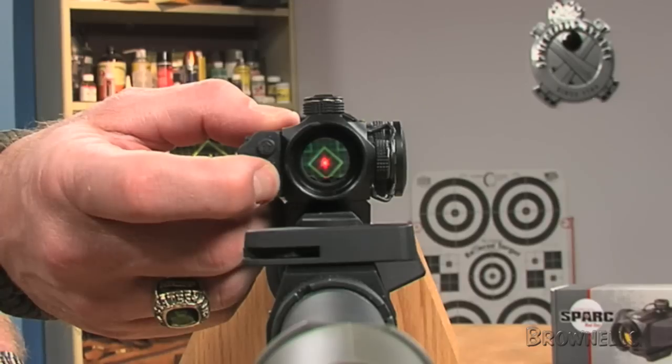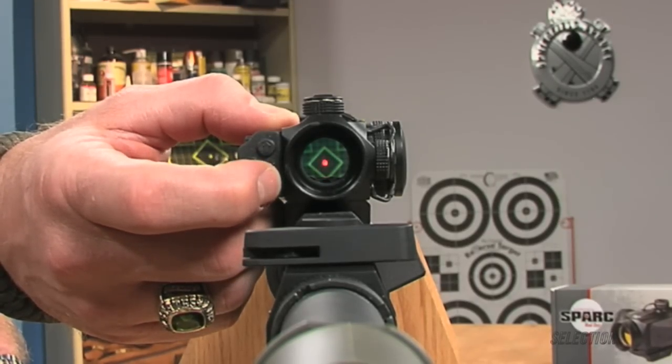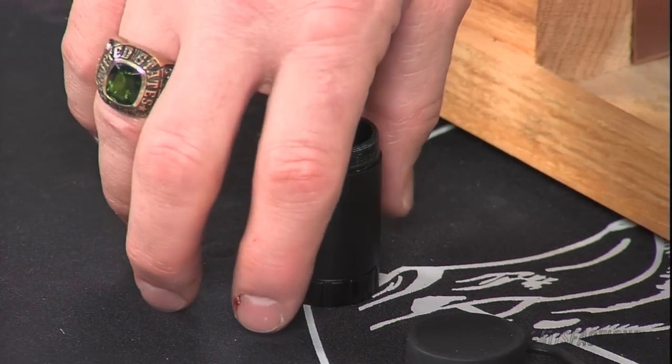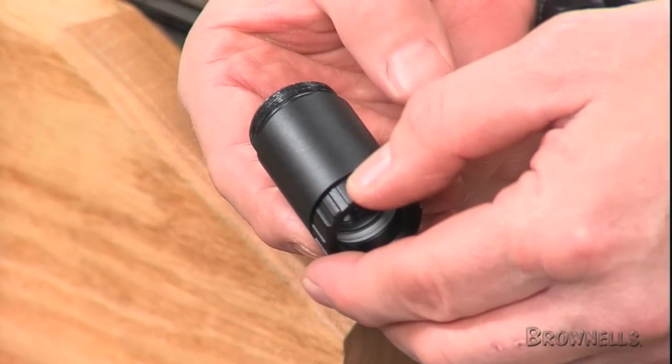The 22mm objective lens and other optics are fully coated to reduce glare and maximize light transmission. An included screw-on magnifier enables the shooter to quickly change to 2-power magnification for longer shots.